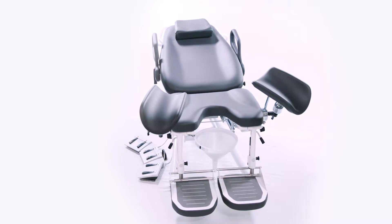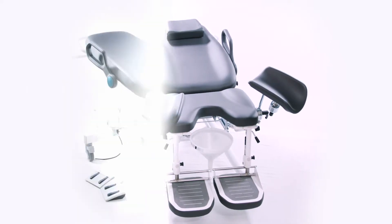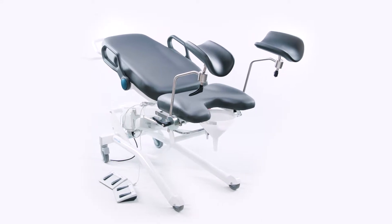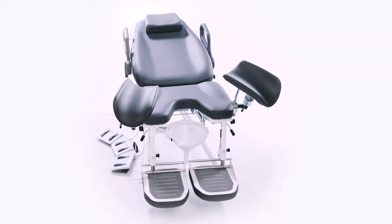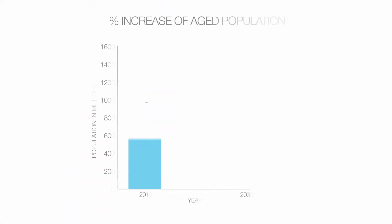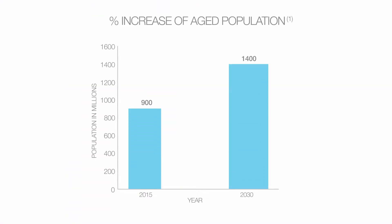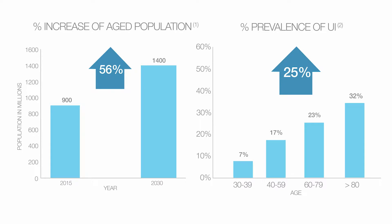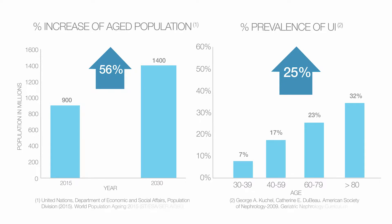Sinesta procedures and examination chairs — when quality and design meet to create outstanding results. Urinary incontinence is a significant health problem worldwide. Between 2015 and 2030, the number of people in the world aged 60 years or older is projected to grow by 56 percent. The prevalence of UI increases by 25 percent with age.